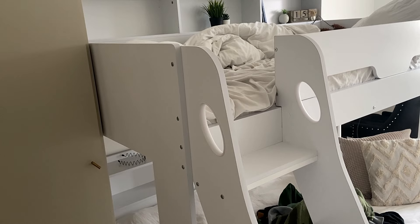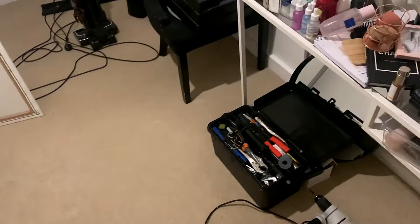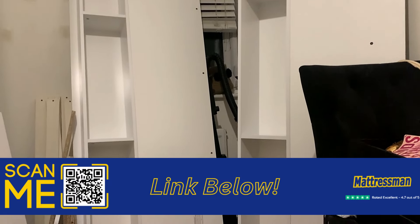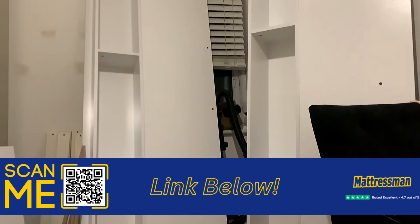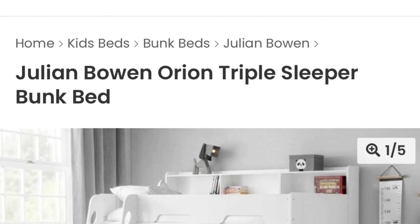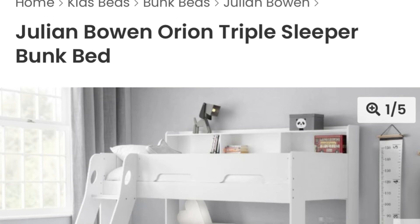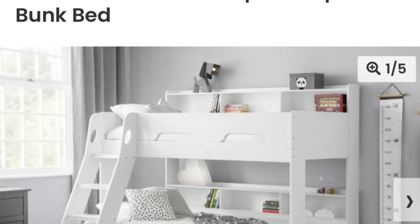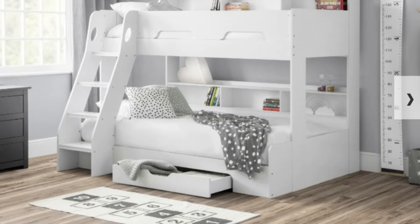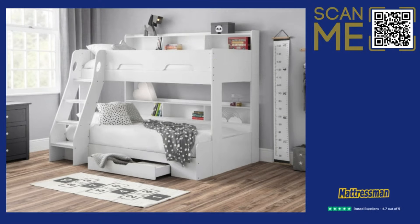So before we get going, in this bedroom, just before Christmas I got a new bed for in here. This bed here is from Mattress Man. I am so thrilled by this bunk bed. You've got a small double on the base, single on top. And the reason I love this bed so much is it has so much storage. We'll get into that as we go through the vlog and we do the whole cleaning routine — but the storage within this bed is a 10, 10.